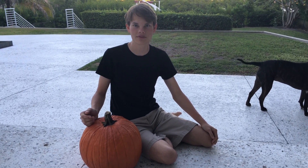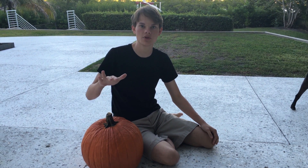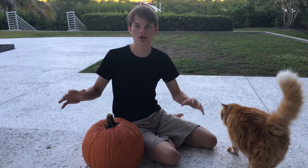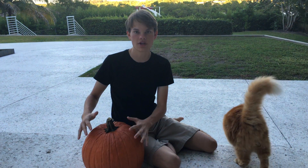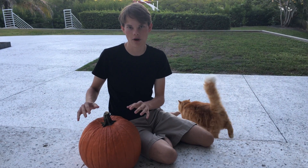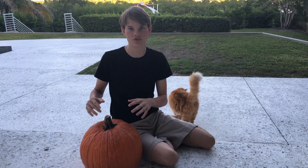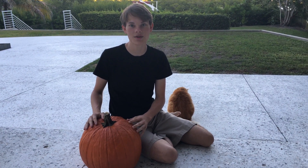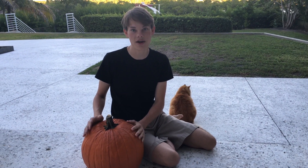Hi everyone and welcome back to Ben Builds. In today's video I'm doing a collaboration with Home and Garden for Mere Mortals, where we're putting together a collaborative video showing how we all decided to carve our pumpkins. Rather than do something with electronics this time, I thought I would do something with the next best thing, which is fire.